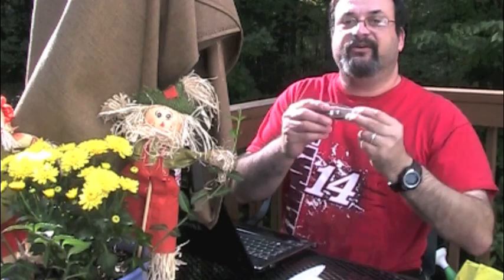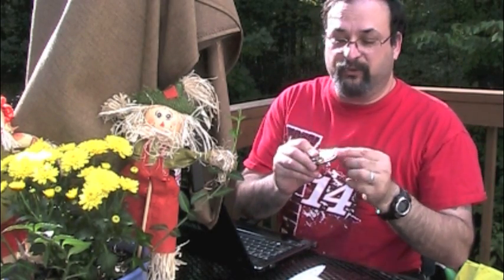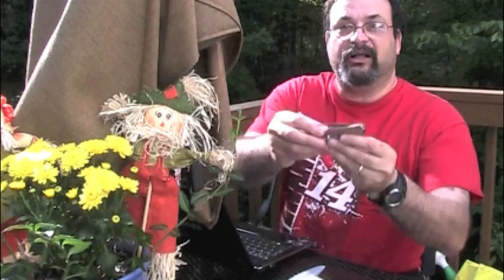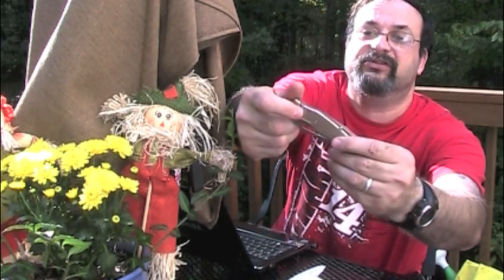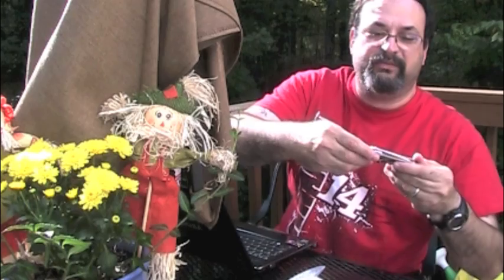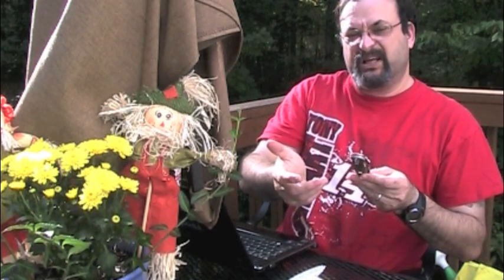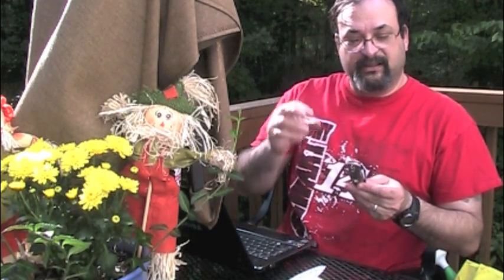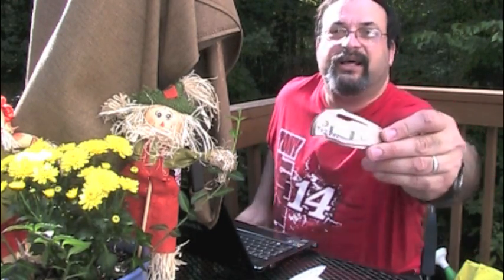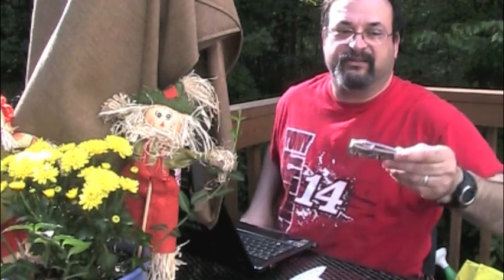Now it's a liner lock. It has steel liners, and these liners are very thin. You have aluminum scales over that. This does come in different colors — this is the silver version, though to me it looks like it has kind of a brassy, copper tinge to it.